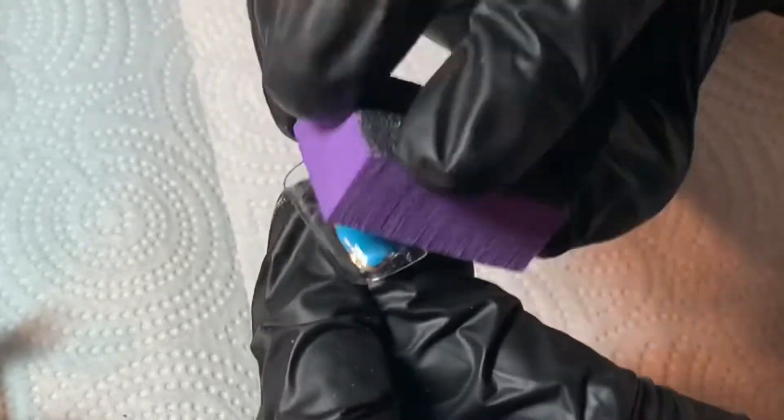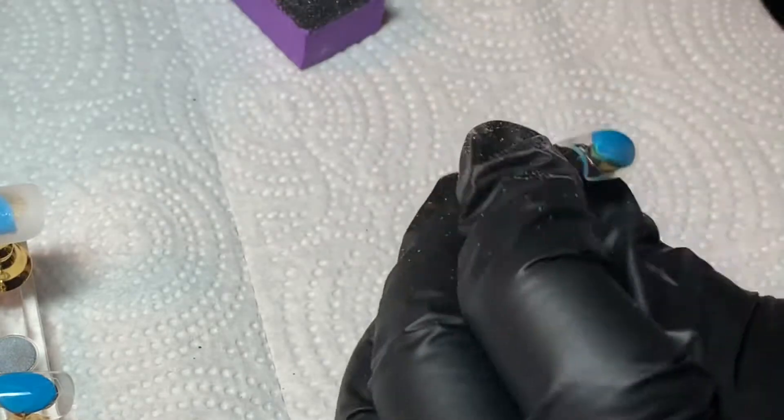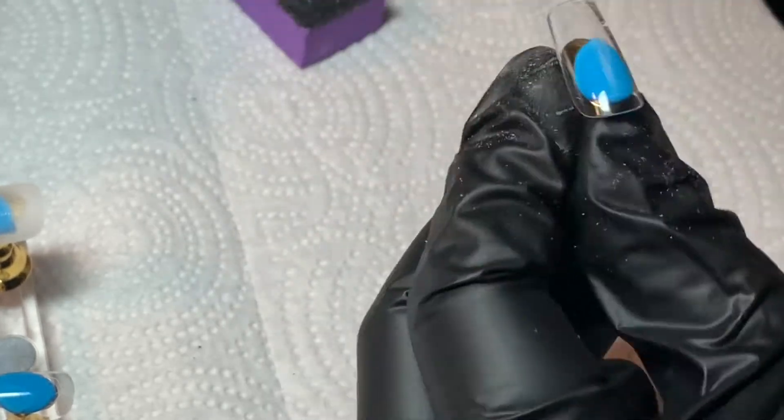I also like to use the Apres Gel X nails for my press-ons. The set I'm doing today is in the square medium and this is the natural. They also have a sculpted version which I actually don't offer in my store as of now — I may in the future — but for right now I just stick to the natural.